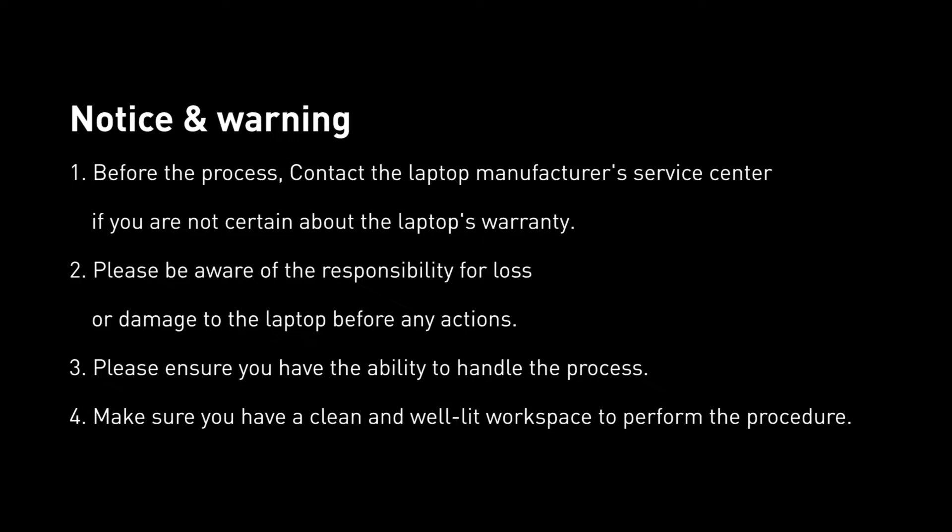Before starting the process, if you are not certain about the laptop's warranty, please contact the Laptop Manufacturer Service Center. Please be aware of the responsibility for loss or damage to the laptop before any actions, and ensure you have the ability to handle the process. Also, make sure you have a clean and well-lit workspace to perform the procedure.